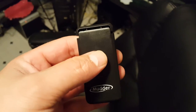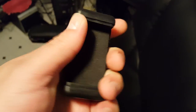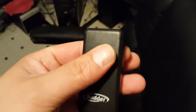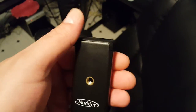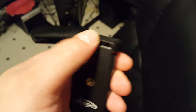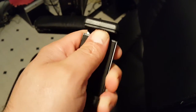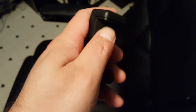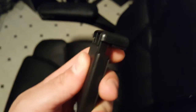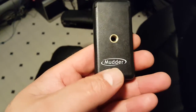For the Galaxy S6, S6 Edge, or anything at that size with a 5.1-inch screen — if you like your case on your phone at all times, this device will not fit your phone. It may fit without a case, but there is so much force on it that it could probably bend your phone. It's a pretty strong spring, so I wouldn't use it.